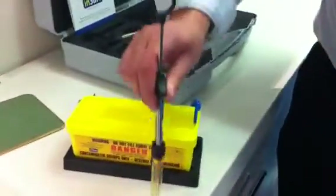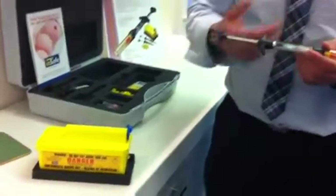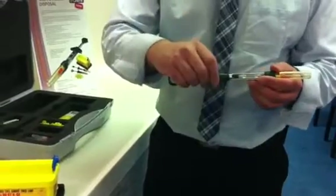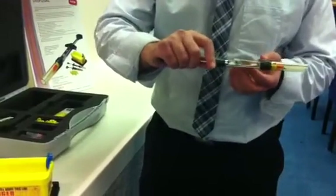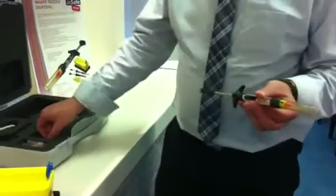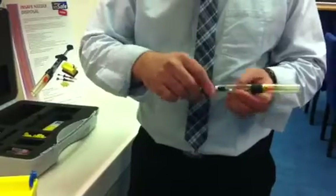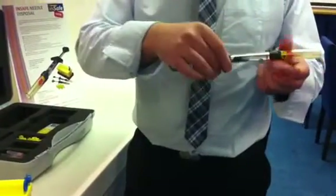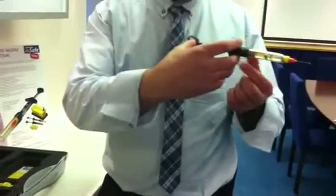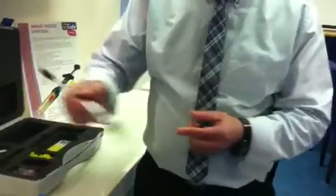With the sleeve in the locked position after the dentist has used the anesthetic, if the dentist needs another cartridge, he can take this cartridge out with ease, place a new one in, pull the handle back, and he's ready to administer again. He unlocks, locks that in place, administers, unlocks, and locks the sleeve in place again.